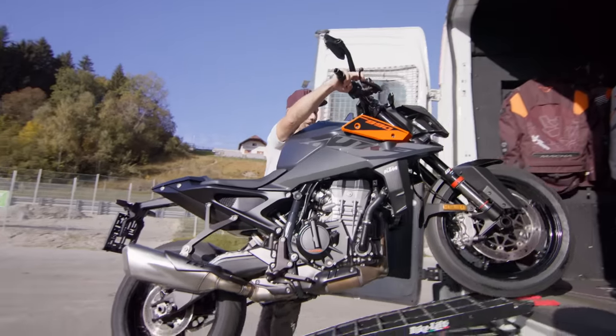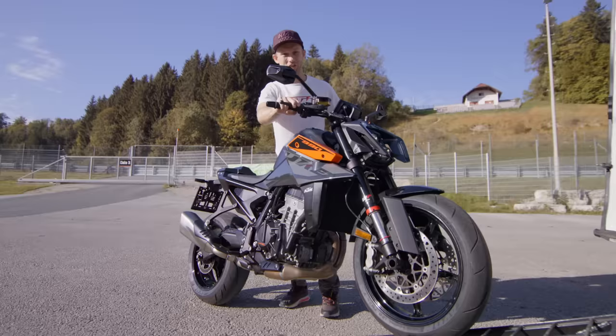What an exciting day! Today we have the honor to test the brand new KTM 990 Duke.